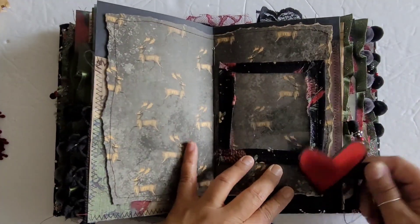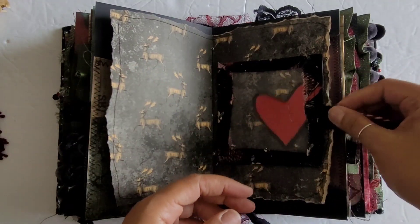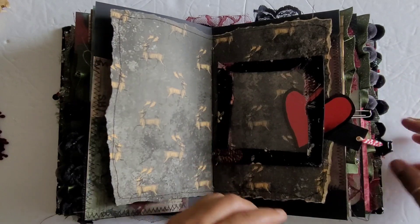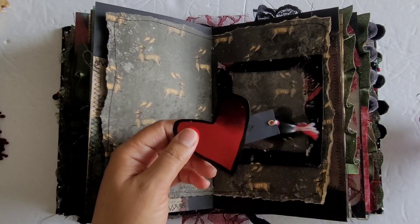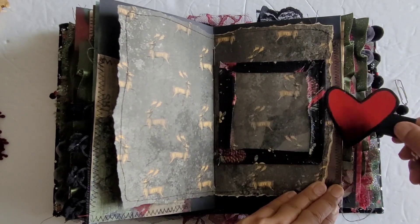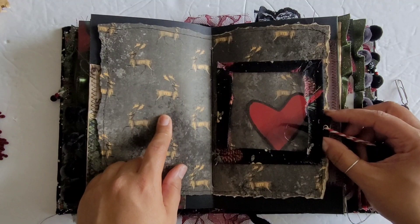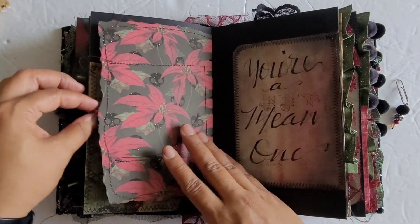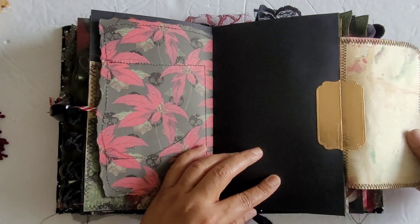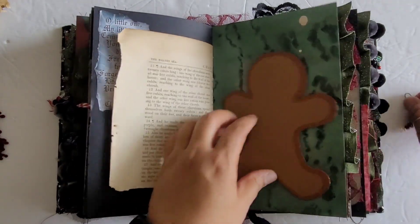These are antique Bible pages from the 1800s. Here I made a little window — it's a little acetate window, and that's what this bead is for, although the bead kind of weighs it down a little so you might want to paper clip it to keep it in place. This is like from the movie where they're doing the x-ray on his heart and it's so small. These little reindeers on the page remind me of when he dressed his dog up as a reindeer, and here I just wrote 'You're a mean one,' and it opens so you can add something else behind there.